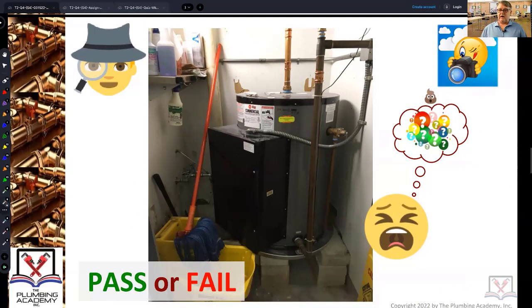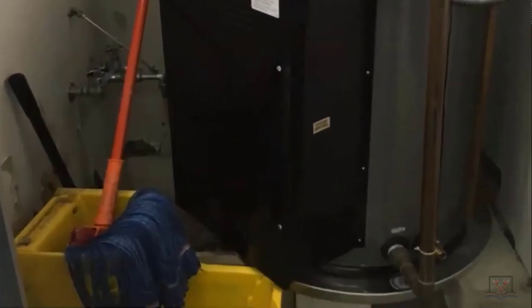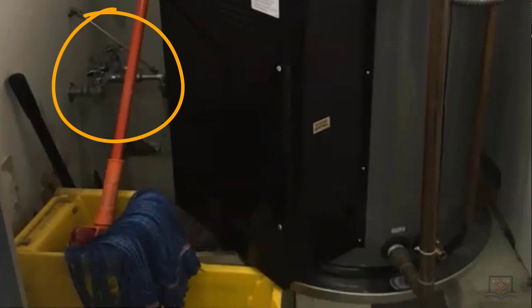When the building was originally built, this water heater was hung in the ceiling with a drain pan — everything done properly up in the ceiling. But what the plumber did was abandon the one in the ceiling and moved it here — into what is really a janitor's closet. That is a mop receptor, and the mop receptor faucet is jammed right up against the water heater.